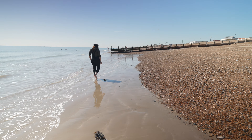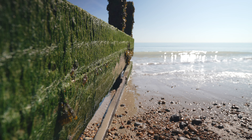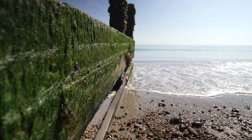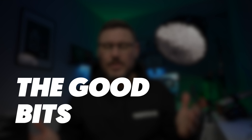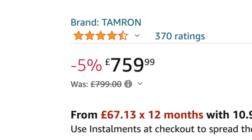The lens does have some weather sealing, although it says 'weather-resistant' in the documentation. I'm not sure if it's fully weather-sealed, but I wouldn't mind having it out in light rain or drizzle. I've used it in those conditions and it's been fine, though maybe not the insane weather sealing of something like a GM lens. It's a super simple lens — no function buttons, no switches for manual focus or autofocus. No nonsense, you could say.